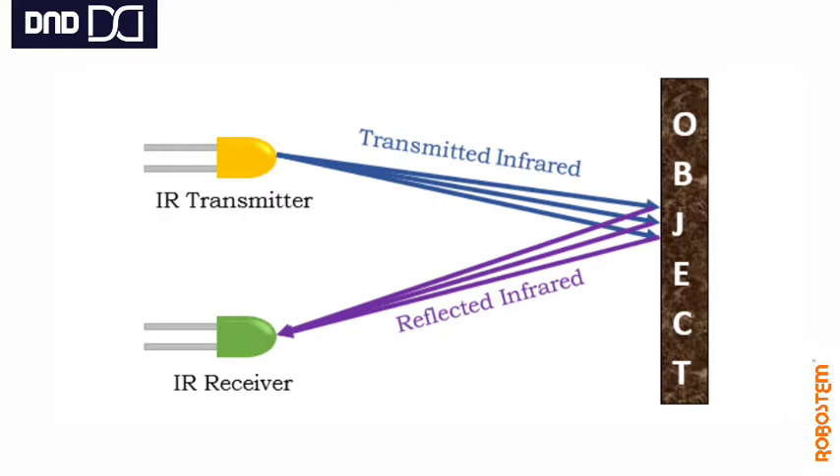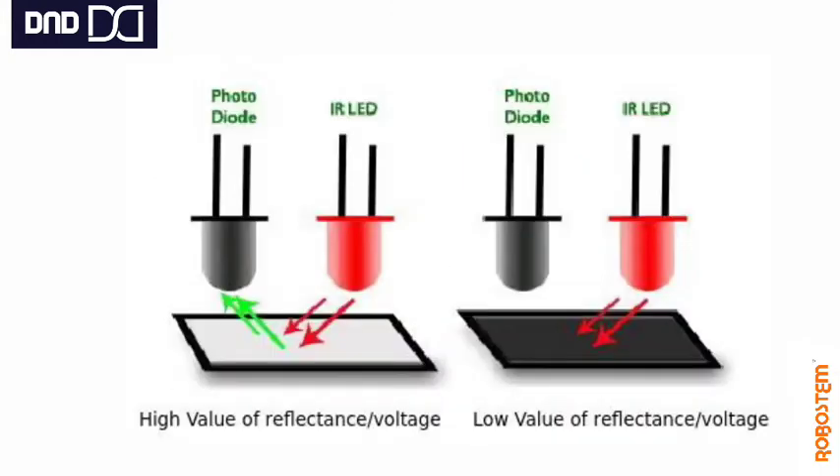You know how the IR sensor works — the IR emitter emits rays, they bounce back from the surface, and are received by the receiver, which senses the object in front. But in terms of an IR line follower array, it is a bit different. The IR emitter emits rays that fall on a white surface, and the reflection is more. But when the same IR rays fall on a black surface, the reflection is less.